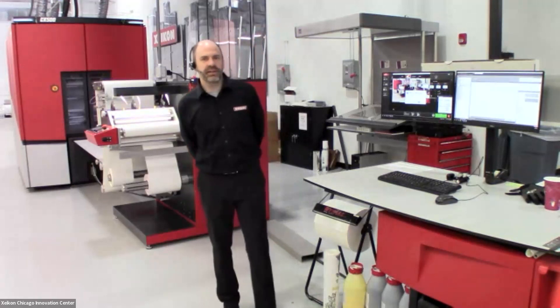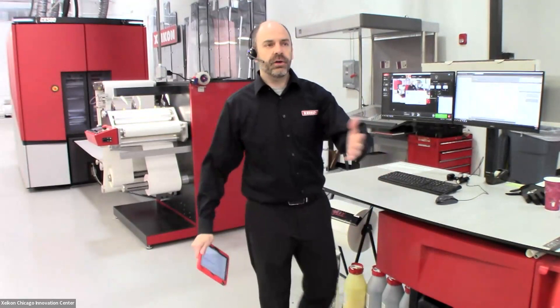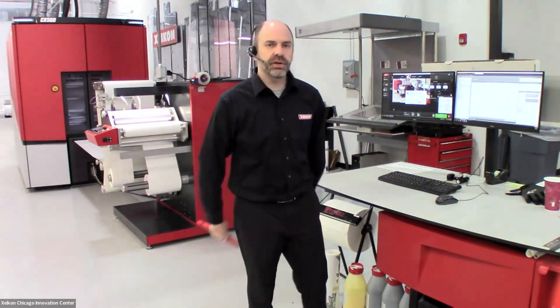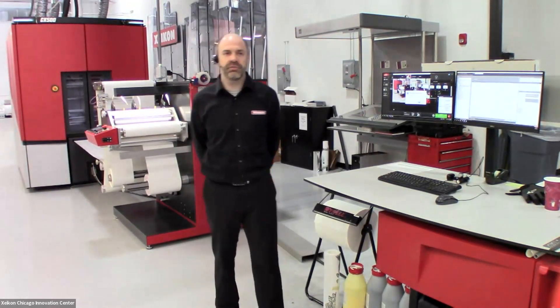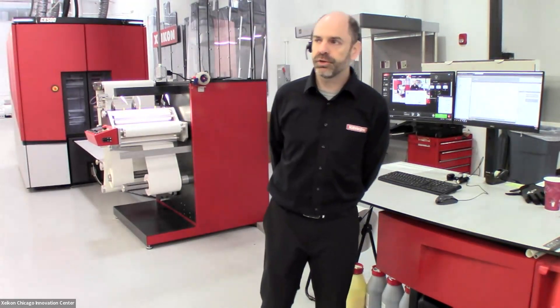Welcome to Zykon's Innovation Center here in Chicago, Illinois. Hope that you're all having a great show so far. I know it's the last day. Hopefully it's been very productive for everyone there in Atlanta. Today at the Zykon Innovation Center, we're going to be showing off the Zykon CX500 Dry Toner Digital Production Press.